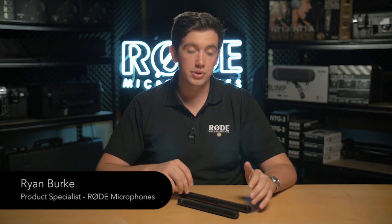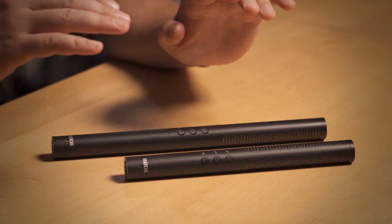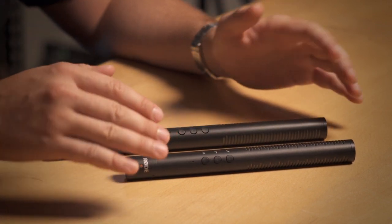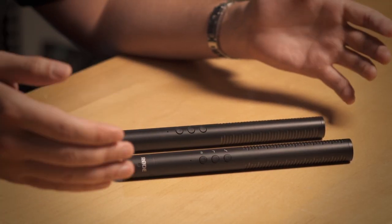The NTG4 and NTG4 Plus microphones are a next generation evolution of the NTG1 and NTG2 series microphones that we've had in the market for a long time. What we've done with the NTG4 series is we looked at what made the 1 and 2 microphones so popular and we've made improvements in all of those areas.